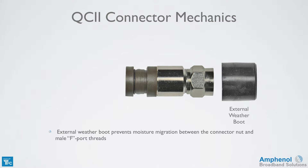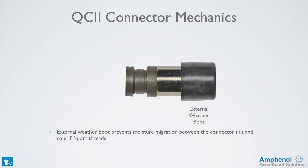There's an external weather boot which prevents moisture migration between the connector nut and male F port threads. Once the connector is hand tightened, you'll slide it down to make contact with the device and expose the connector nut for final tightening.